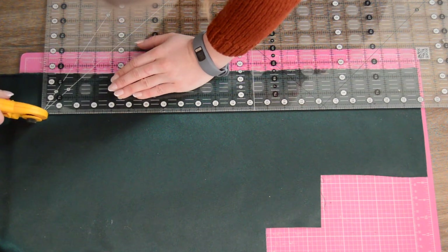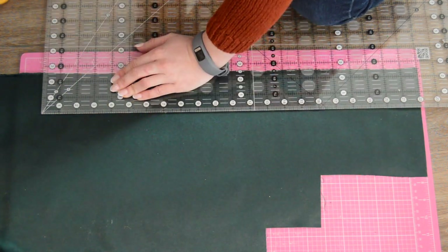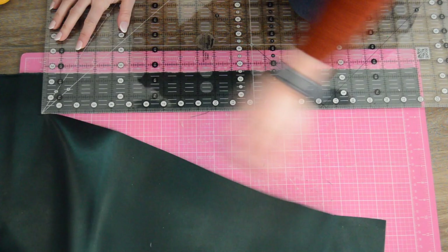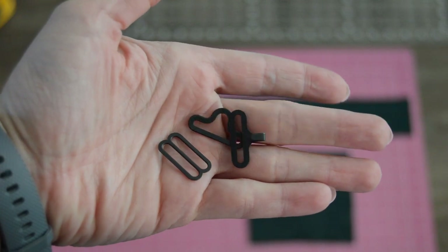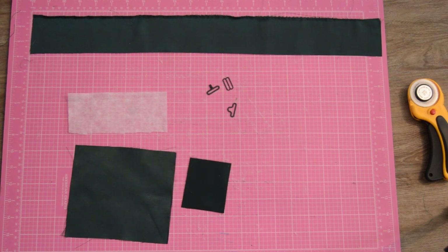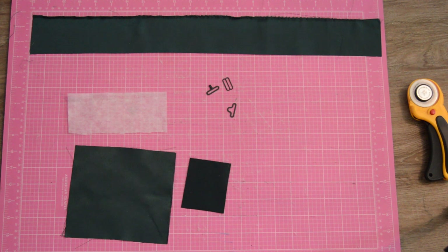These bow ties will be adjustable, but if you're making a particularly large or small one, you'll have to change the length accordingly. You'll need some type of bow tie hardware — I was able to buy these ones online so I can link that below for you. Here are all the materials laid out. I also chose to include a piece of interfacing half the size of the big square. This is optional but it will give your bow tie a bit more form.